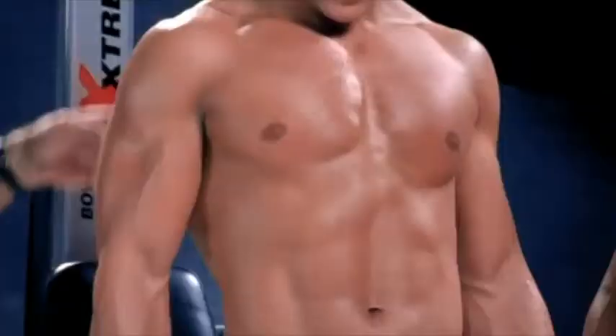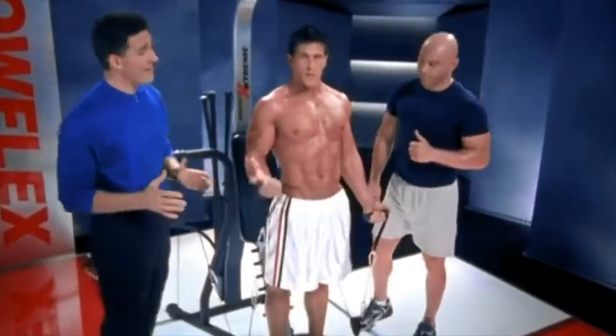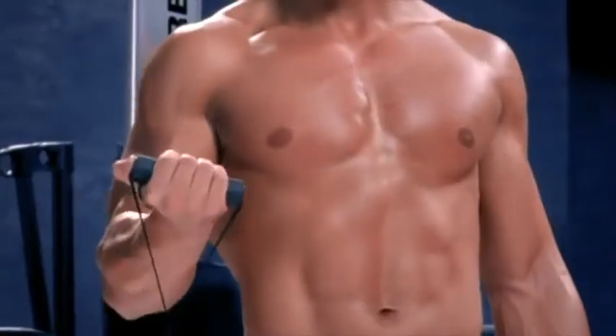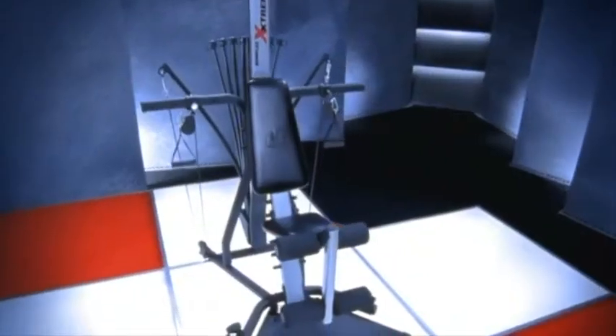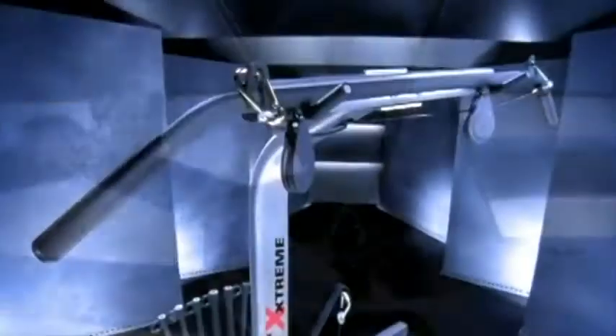I'll tell you something else I was just thinking about, Joey. There's a lot of imitators out there — a lot of knockoffs. And they don't have the ability to do what this does. They don't have the adjustability for different people or the quality. The quality of this product is truly amazing. It's been around for 15 years. The construction is like commercial equipment like you find in your gym. In fact, it's so great that they back it with a seven-year warranty. Don't be fooled by the knockoffs and copycats.